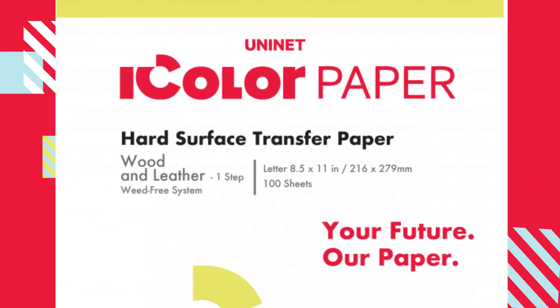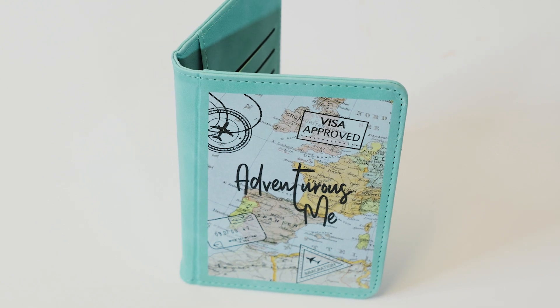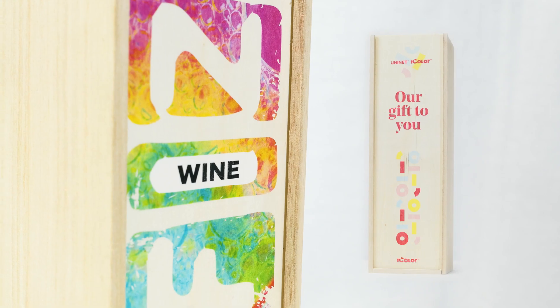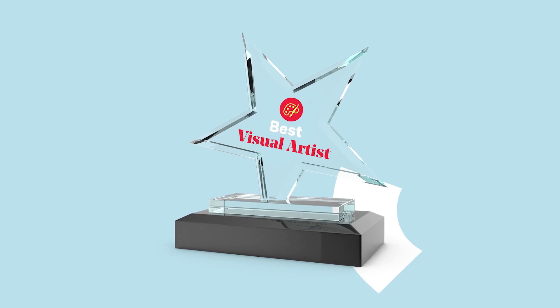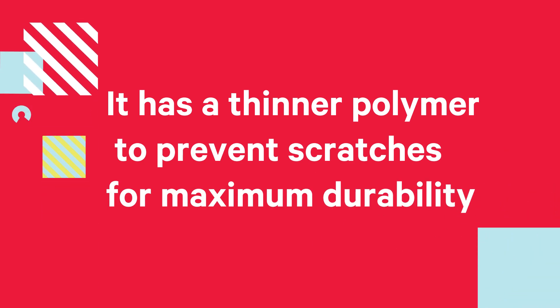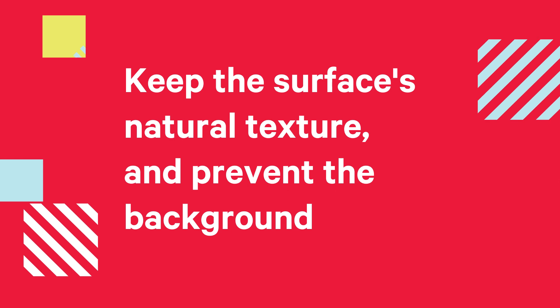Use the iColor Wood and Leather One Step Hard Surface Transfer Paper — a weed-free paper solution to transfer full color designs onto leather, wood, acrylics and glass. Ideal for trophies and awards as well. It has a thinner polymer to prevent scratches for maximum durability, to keep the surface's natural texture and to prevent the background from being left on the substrate.